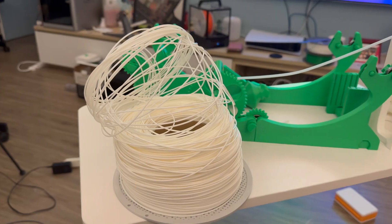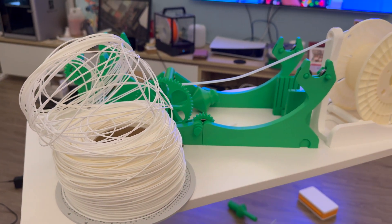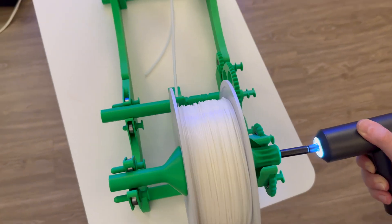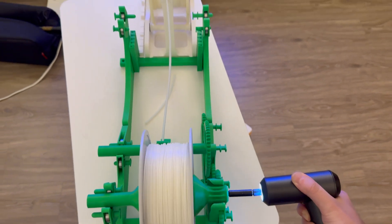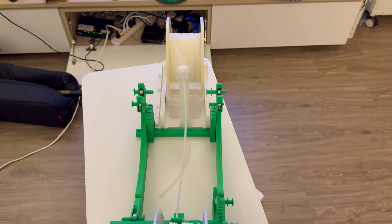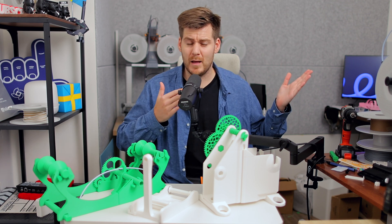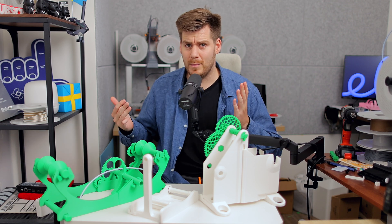I want to make this extremely clear: this issue had nothing to do with the filament itself, nor with any of the three different spool holders and re-spool tools I had printed. This was all due to my own stupidity, and maybe also my screwdriver, which we're going to talk about later in this video. But before we get there, I want to explain what this video was supposed to be about and what it actually will be about.